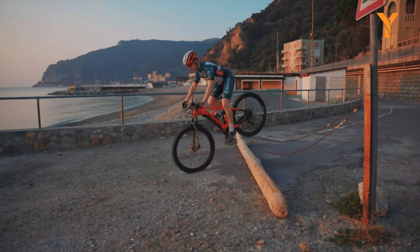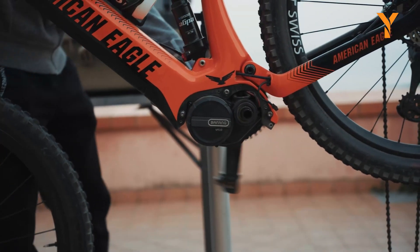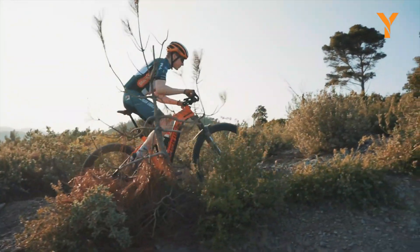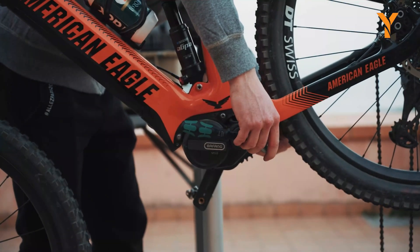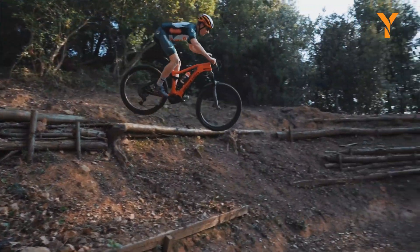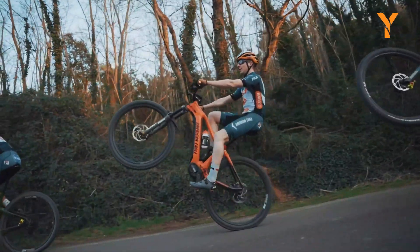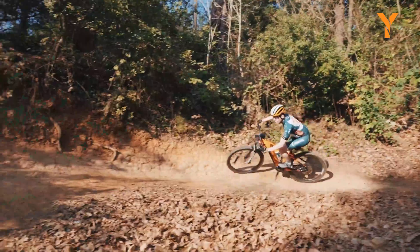Engineered with a focus on reducing weight, it is 18% lighter than its predecessor, improving ease of use, control, confidence, and maneuverability. Importantly, the M510 supports a maximum cadence of 120 revolutions per minute, establishing it as an excellent choice for electric mountain bike and performance electric bicycle enthusiasts.